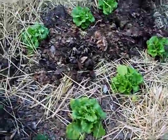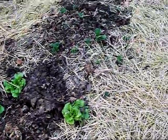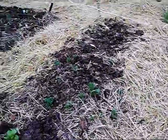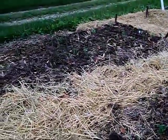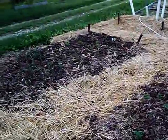Some iceberg lettuce, and a different kind of potato. Over here I've got all my onions and romaine lettuce coming up there.